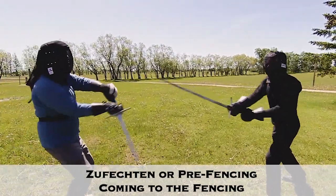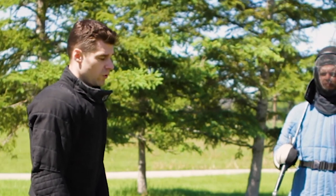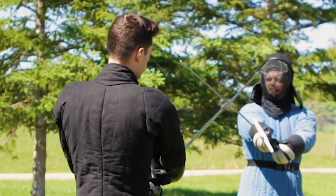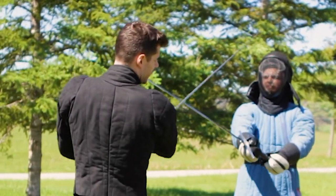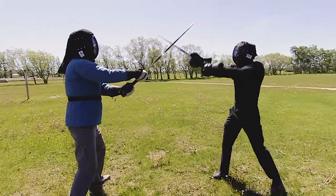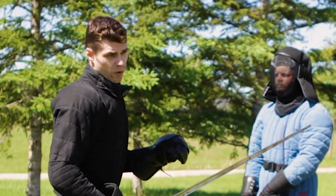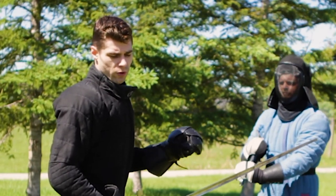In a situation where you're already in the bind, the Vinden is equally useful. If we make blade-on-blade contact, I want to wind my strong onto his weak and begin applying pressure. In reality, these things won't work in isolation — it's going to be a continuous string of offense and defense. But it's useful to practice the execution of an individual move against an opponent who is not fully resisting but will stop you from executing the move if you're doing it wrong.